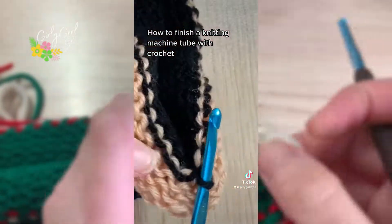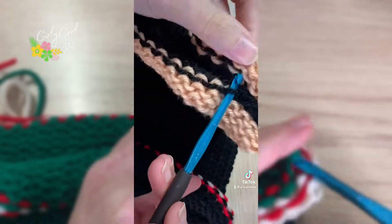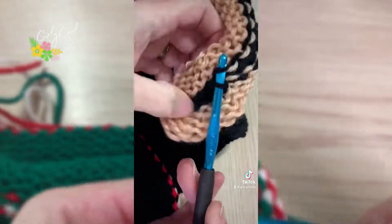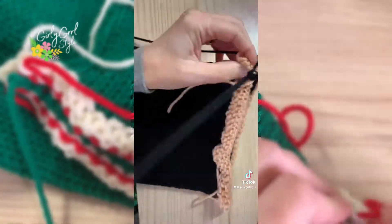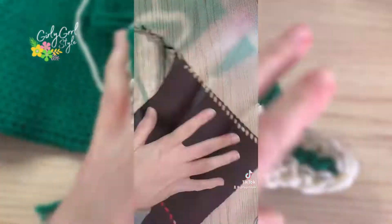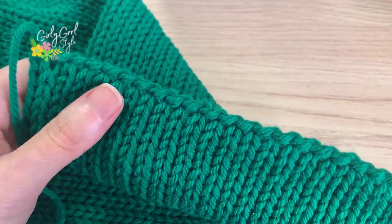Next, we're going to finish all of the edges with a crochet finish. Line up your tubes in half so they don't twist, then take your crochet hook, go in one side and up to the top and pull through, then go to the bottom and pull through. Do that all the way across until you get to the end, then remove the waste yarn. All your tube ends should have a really nice, clean finish.